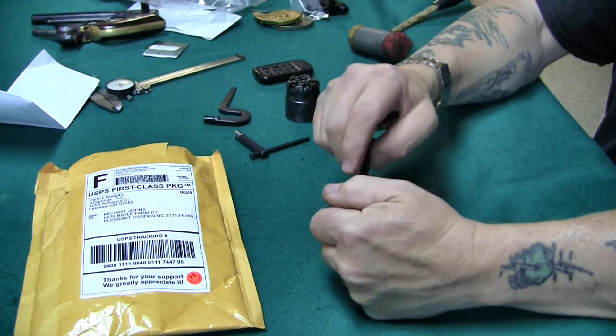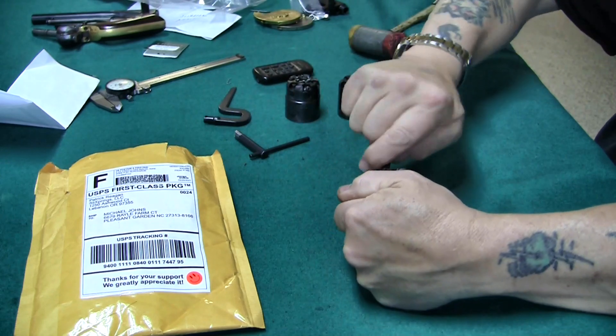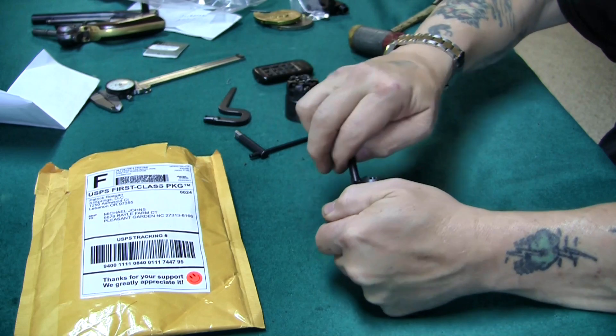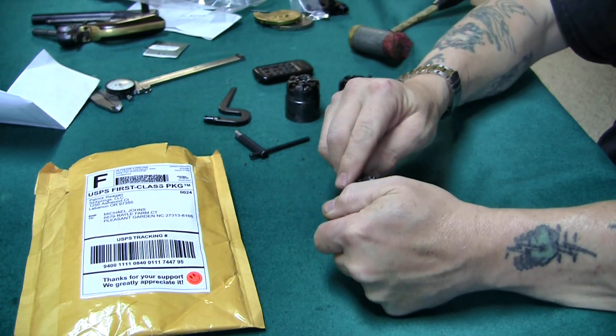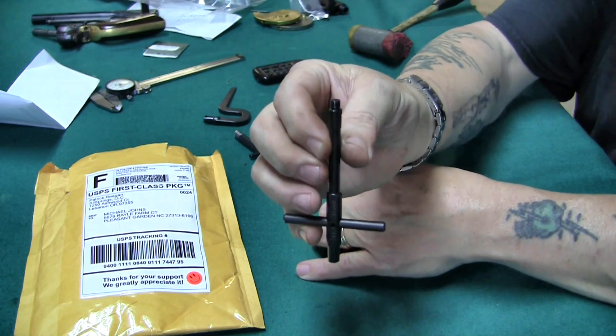Here's a Pieta 1858 Remington. As we all know, the Remingtons are kind of angled, but it locks on — it's in there. And this longer wrench makes taking it out easy. The fit is quite good again.